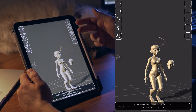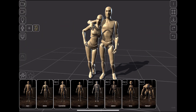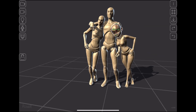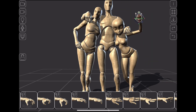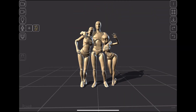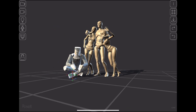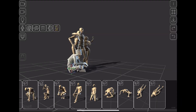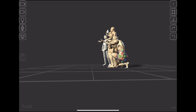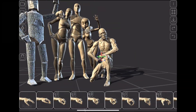Feature-wise, I truly believe that with this update — the ability to compose your mannequin, export it, pose it — Posit became really something else. Unfortunately, with great power come great problems: to make all these new features I had to turn Posit inside out, which means your previous files won't work in this new version — sorry about that. I also had to redo all the body poses and hand poses, but there are many more of them now, so check them out.